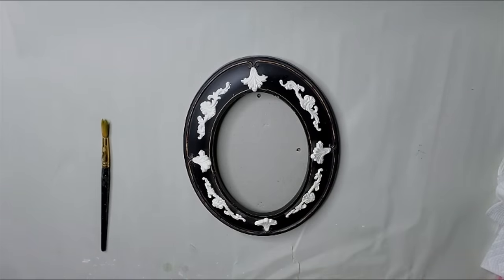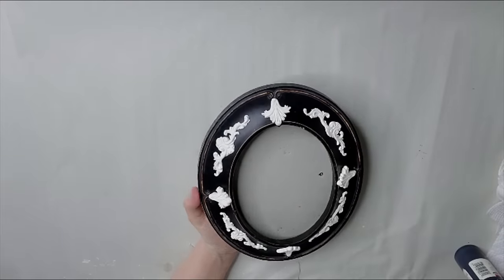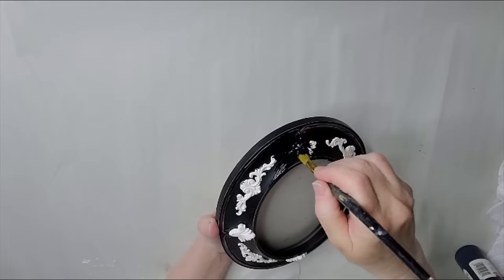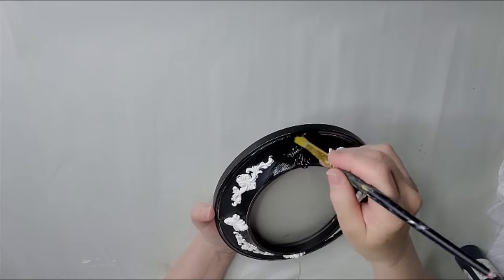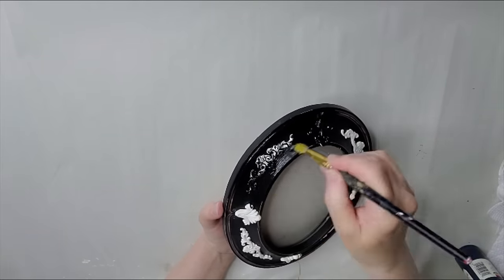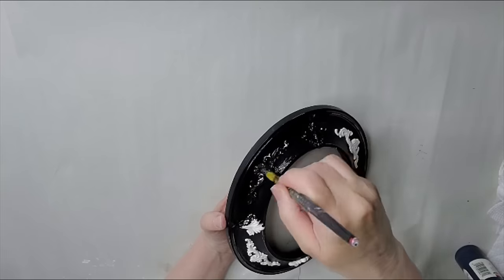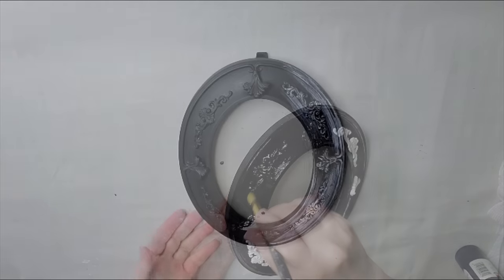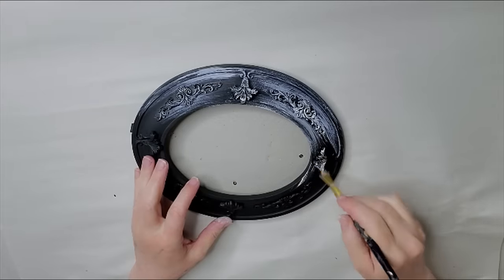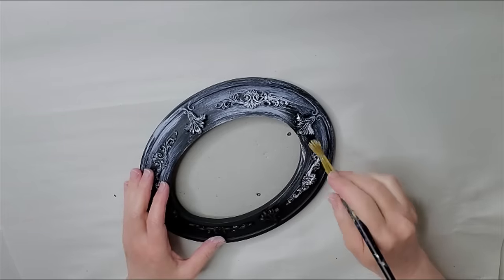Now that I have them all done, dry, and glued on, I'm going to go ahead and paint this black — I'm going to try something different than I normally do. Just going to get this whole frame painted up. I might have to do two coats, and when it's dry I'm going to do a dry brush technique on it. So here it is all dry. I'm just going to take some white paint and brush it on — just a dry brush technique here.